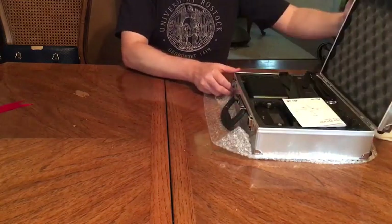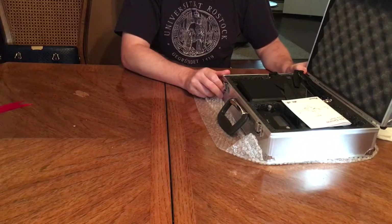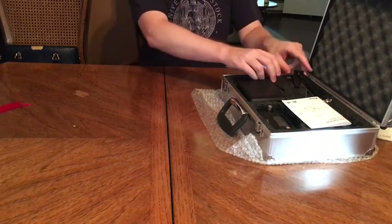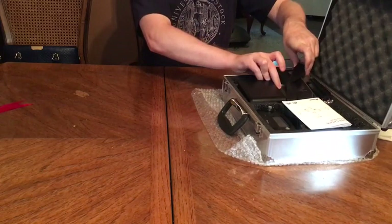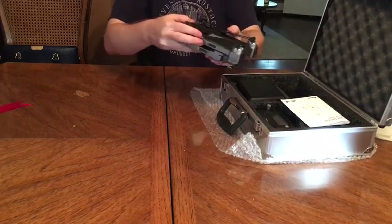Open it up — look at that, some nice technology! The case is so cool, you can carry it with you, nothing rattles around in it. I'll take the drone out now — here's the drone and it comes super compact.